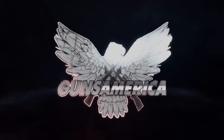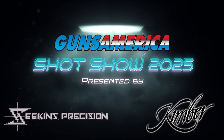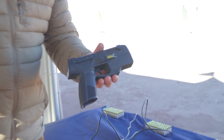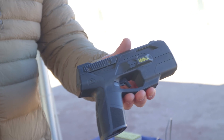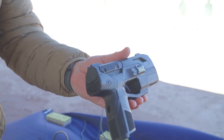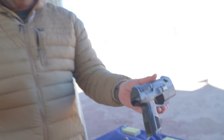We're at SHOT Show 2025 range day and we are at the BioFire booth checking out their new smart gun. This new smart gun is exactly what you think it is — it is a 9mm pistol set up to have all sorts of sensors, fingerprint recognition, and face recognition that prevents a random person from shooting the gun without being previously set up.